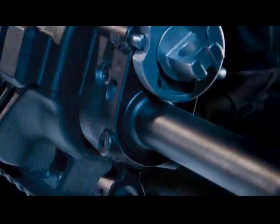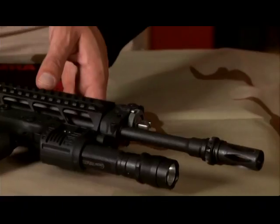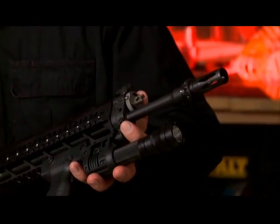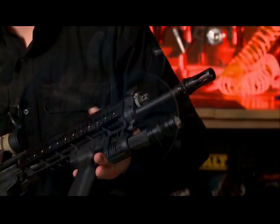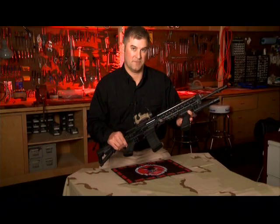Dubbed the Sig 556, the rifle keeps the 550's gas piston operating system and mates it with an aluminum receiver that accepts standard AR-15 magazines. A stainless steel gas cylinder and two-position gas plug located above the rifle's barrel house the rifle's chrome-plated gas piston.